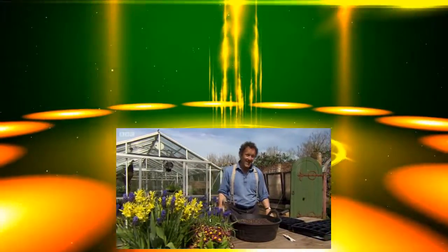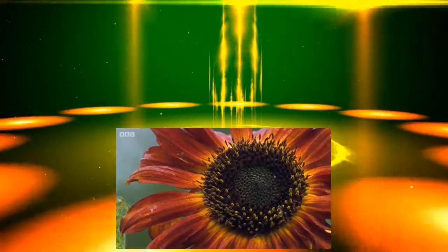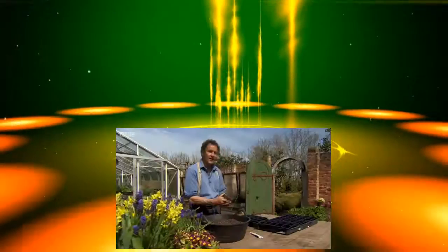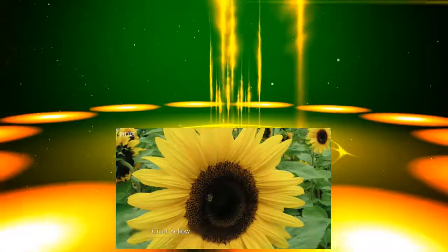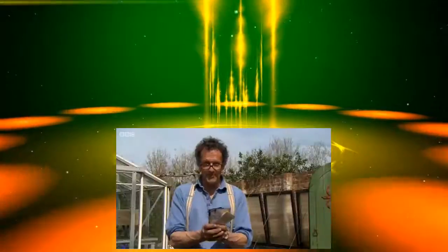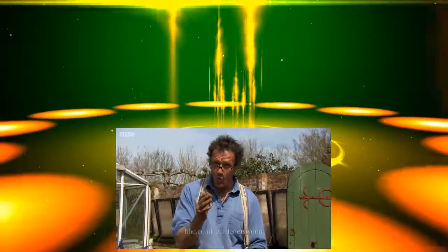I grow sunflowers every year, mainly for the jewel garden, but it's quite a long time since I've grown a giant sunflower — grown solely to see how big you can grow it. This year I'm going to grow giant sunflowers again. I've got four varieties: Giant Yellow, which I've grown before; Kong, which I haven't; Pike's Peak, which aims to be the sunflower that others look up to; and Mongolian Giant. All four reckon themselves to be the biggest possible. We are giving away 1,000 of each of the four varieties — that's 4,000 packets of seeds. Go to our website to see details of how to apply.